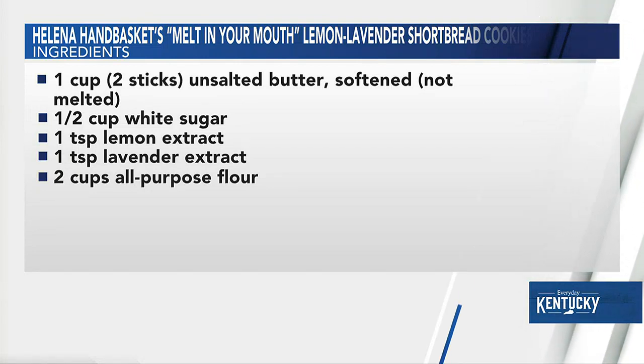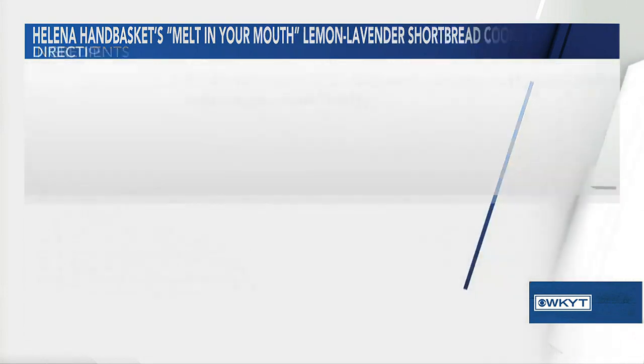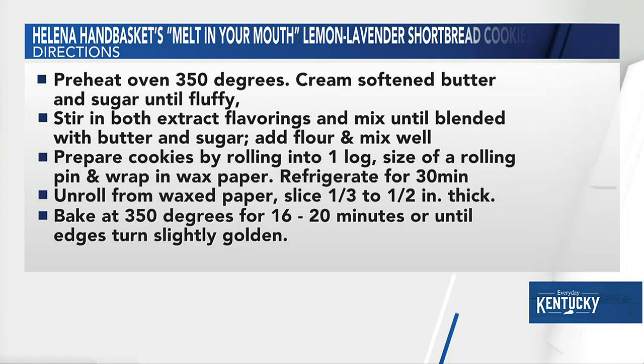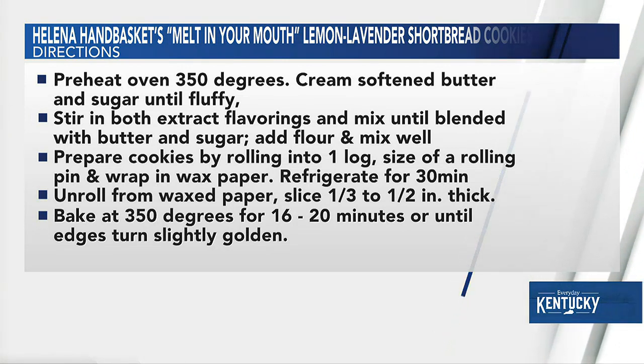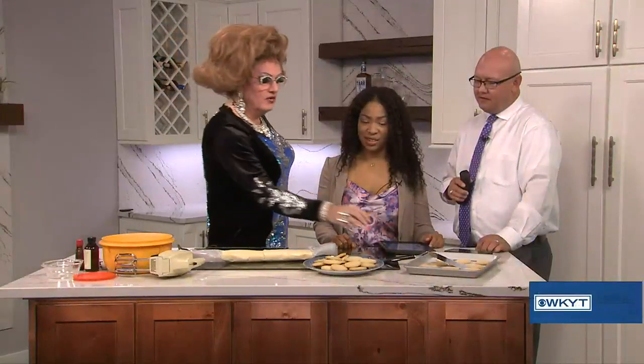You're going to put them in the oven at 350 degrees for 18 to 20 minutes. You want them to get slightly golden browned around the edges. I love everything with a suntan. These cookies, if they have a little bit of a suntan but not a sunburn — you want to make sure you don't burn your cookies. And that's it. Then you take them out.